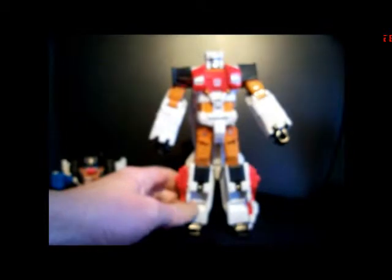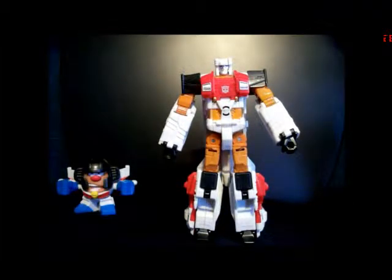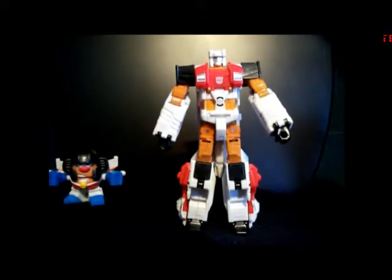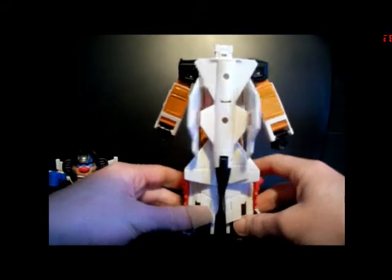It's a very, very G1 cartoon-esque Silverbolt and he looks really nice. His color placement is very indicative of Generation 1 — he's got the gold thighs and upper arms, and white lower arms and legs. He's got a very, very nice cartoon head — actually got a bit of a smile on his face. He has some nice painted blue eyes. He's a very nicely sculpted face. Overall, very nice. He's got the jet on his back, but that is Silverbolt.